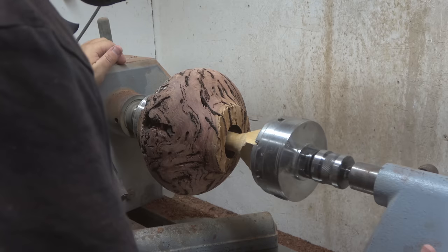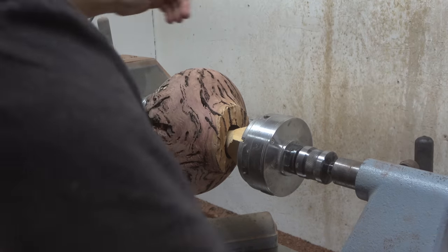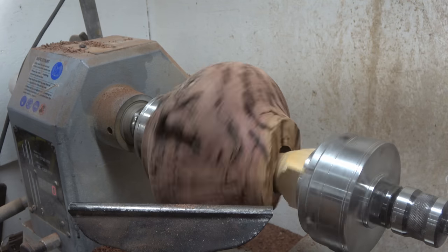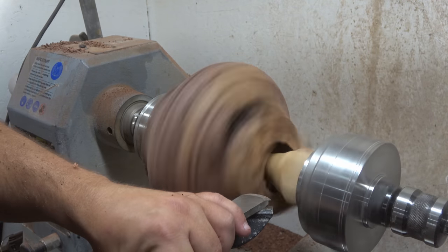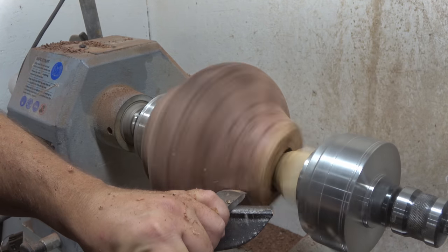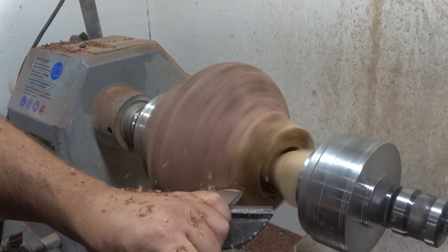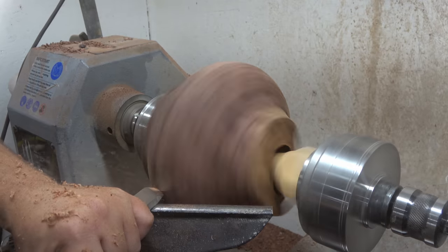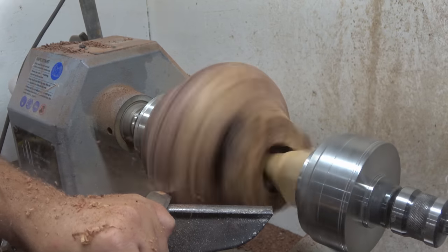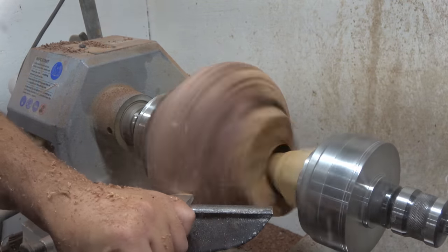As I mentioned, when I mounted this onto the chuck it had a good grip but I wasn't fully convinced it would stay there. So just in case, I'm bringing the tailstock up to give a little additional support, squeezing it against the chuck a bit more. That lets me remove the remaining tool marks on the outside before moving on to sanding.